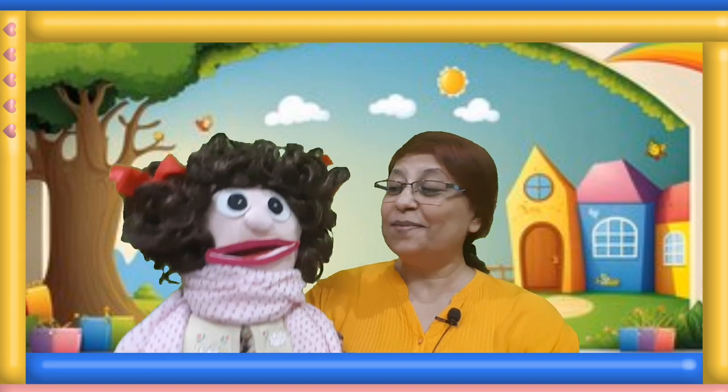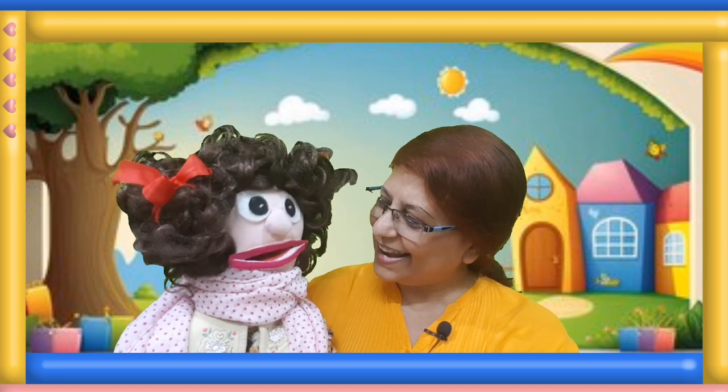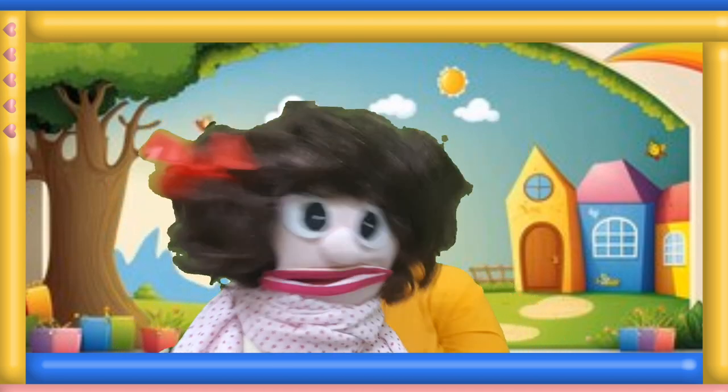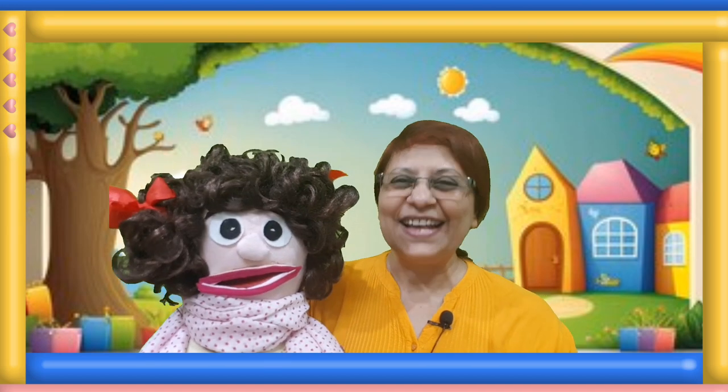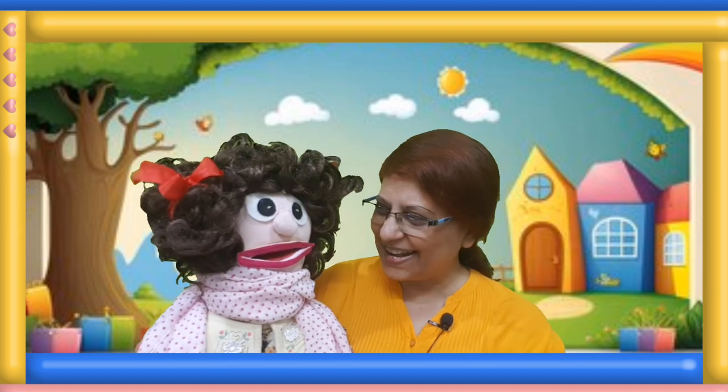Hello children, welcome to my channel. Let's learn with Manami. Hello Manami. Hello teacher. Hello friends. Children, are you ready to play sight words game with Manami?